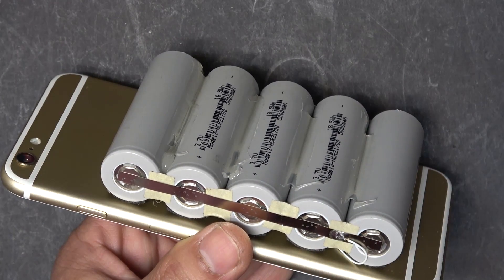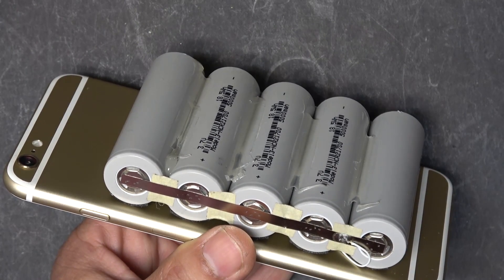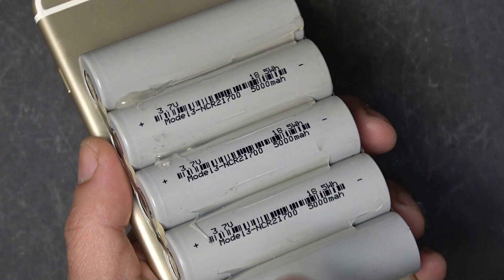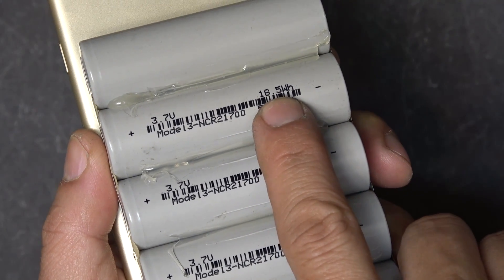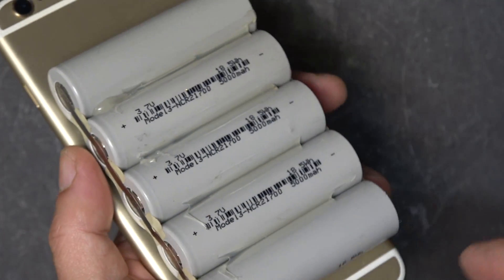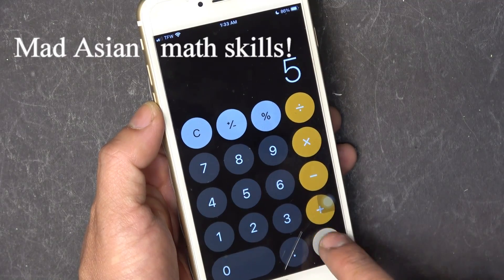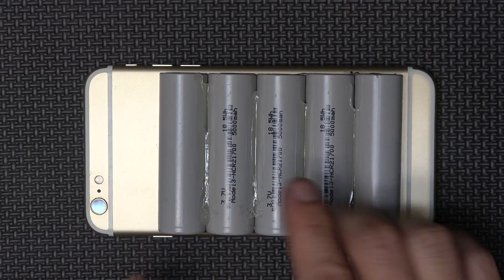The reason I only have five cells is because of airport regulations. When you travel, all the batteries you can bring on the airplane have to be less than 100 watt-hours. Take a look at the label — it's 18.5 watt-hours per cell. So five cells: 18.5 times 5 equals 92.5 watt-hours, which is just under the 100 watt-hour limit.